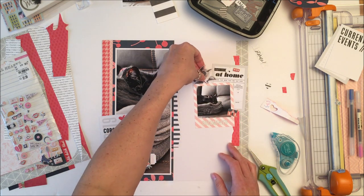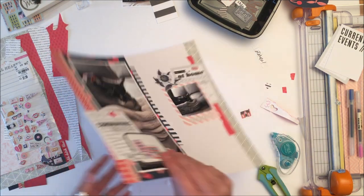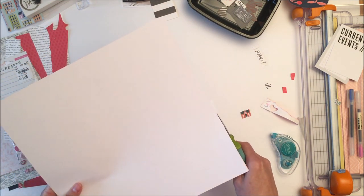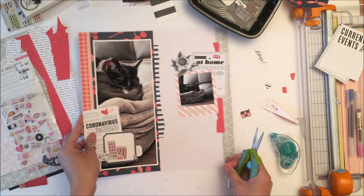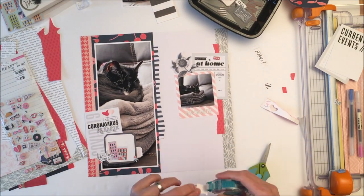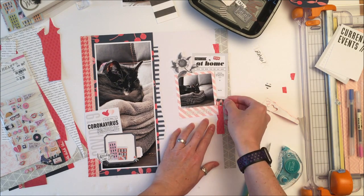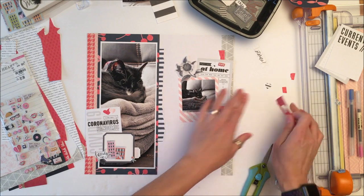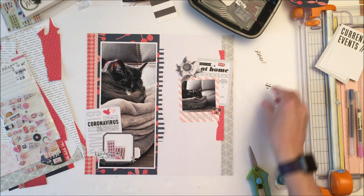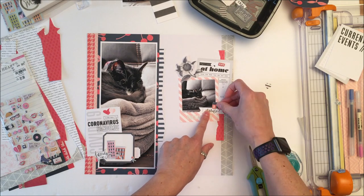I am indecisive as to where this flower is going to go. I really like it at the bottom, but I also really liked it at the top. It ended up being a good thing that I stuck it at the top because my title is going to go in that white space underneath that right hand side photo there. I fussy cut this extra house and I like the way that putting the house on the right hand side ties the right hand side of the layout to the left hand side of the layout.